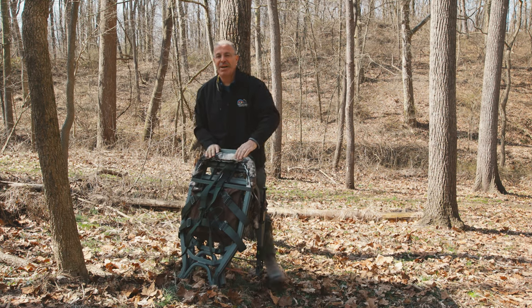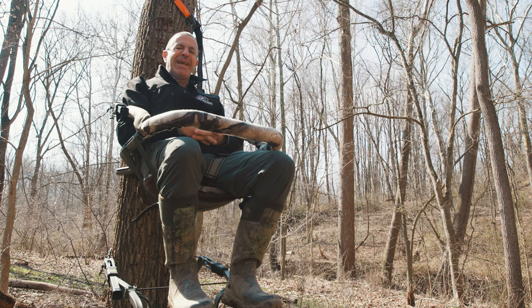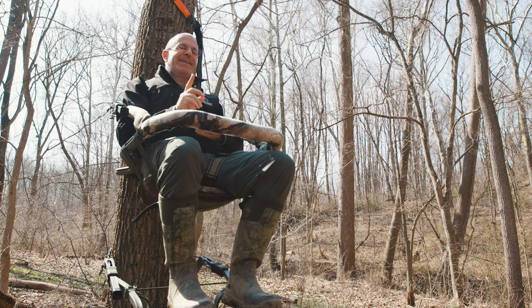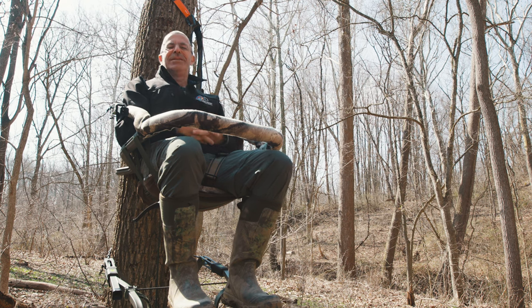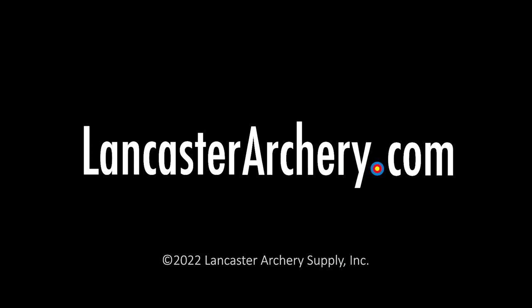That is the Summit Viper Level Pro - a great new tree stand from the folks at Summit. I've been waiting for something like this my whole bow hunting life: a climbing tree stand that you can safely adjust to level when you're up in the air. Can't wait to get out in the woods with it this fall. If you like this video give us a thumbs up, subscribe to our YouTube channel, click that bell for notifications, and as always if you have any questions visit us at lancasterarchery.com.